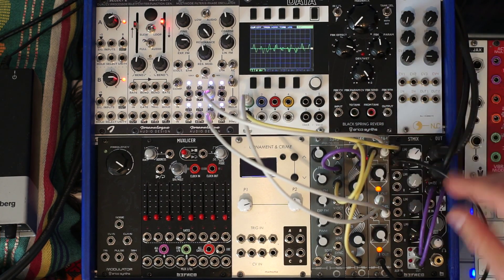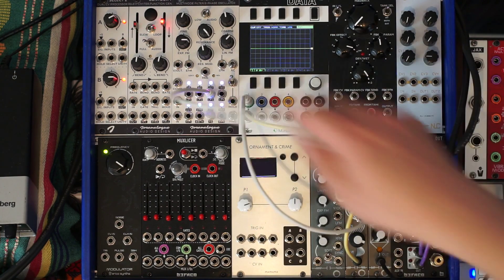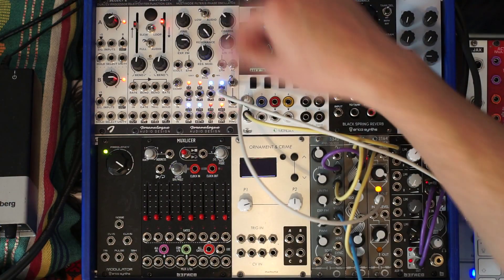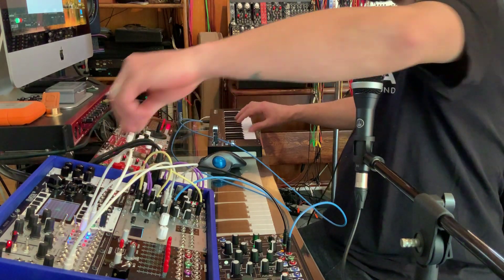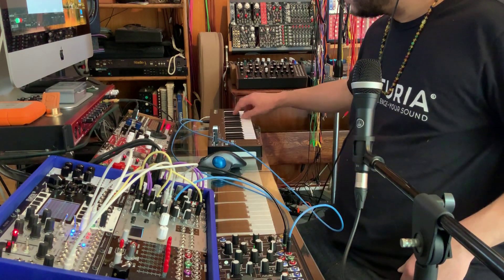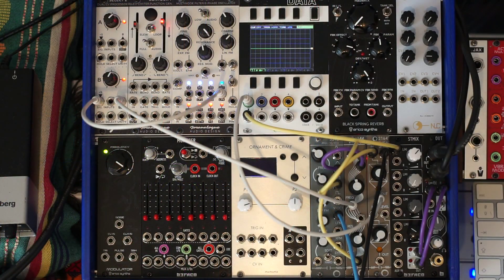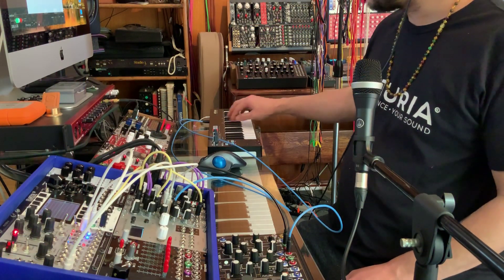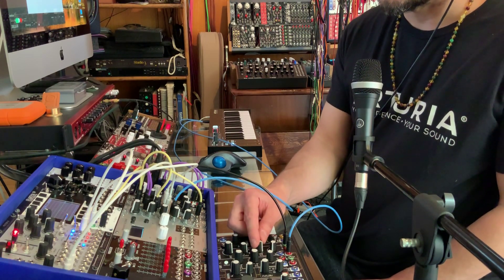No leakage at all — if I remove the CVs here. Let's do a little voice. We'll take the LFO to the filter cutoff, let's make that decay real quick now. All right, let's do a little sequence, see how snappy it can get.